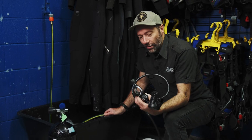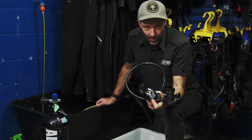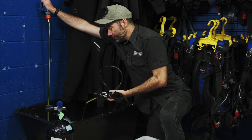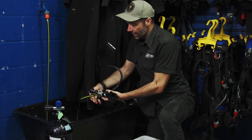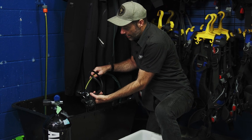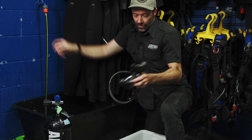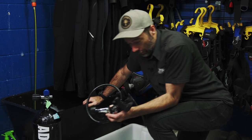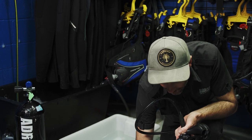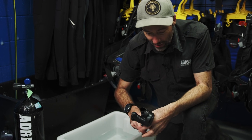Going back to the Aqualung — its auto closure device actually needs to be rinsed without the dust cap on. So we can actually put water directly onto our first stage there. It is important to rinse that one in that way, otherwise you could see some failure. Your Mares should also get a little bit of a rinse — that's not all Mares, just that particular model.